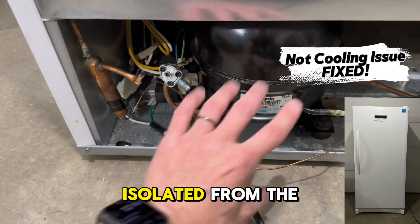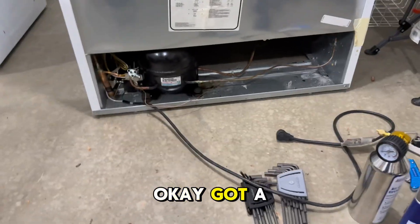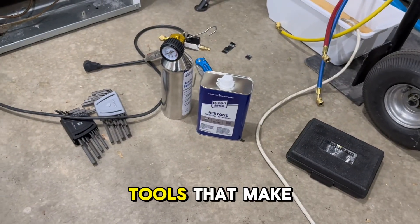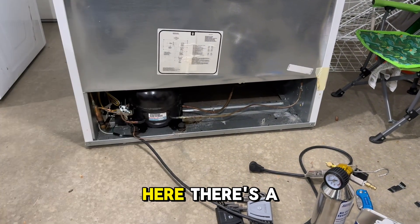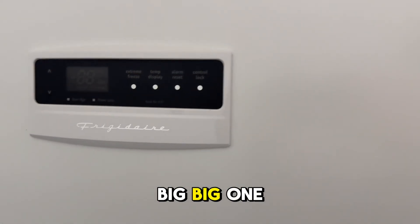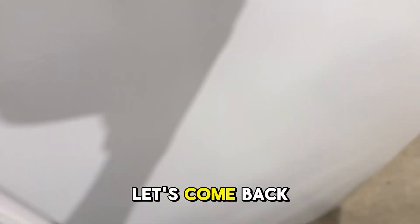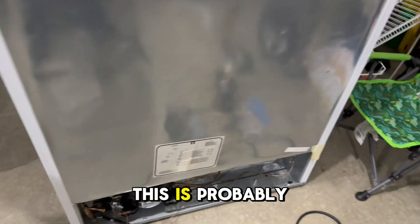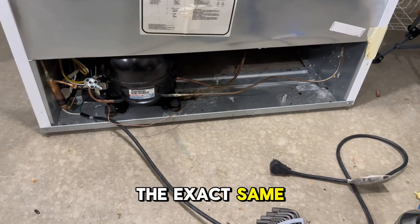We've got a little project here with these Frigidaire freezers — there's a bunch of them. This is a big one, but if you've been doing freezers for a while you're going to recognize the issue. This is probably the 30th freezer I've had with the exact same issue.